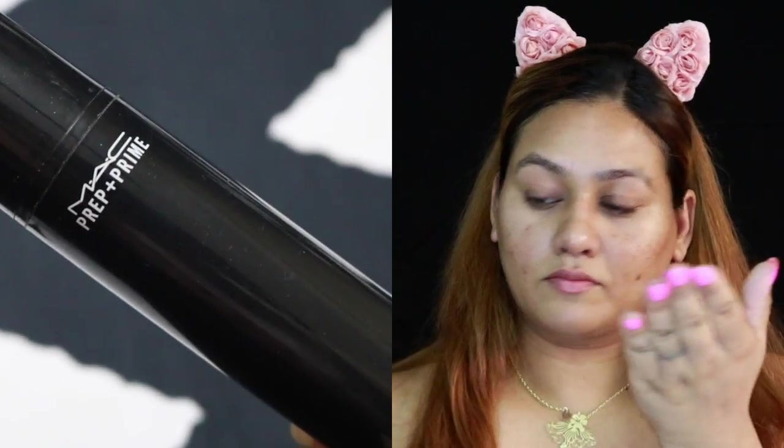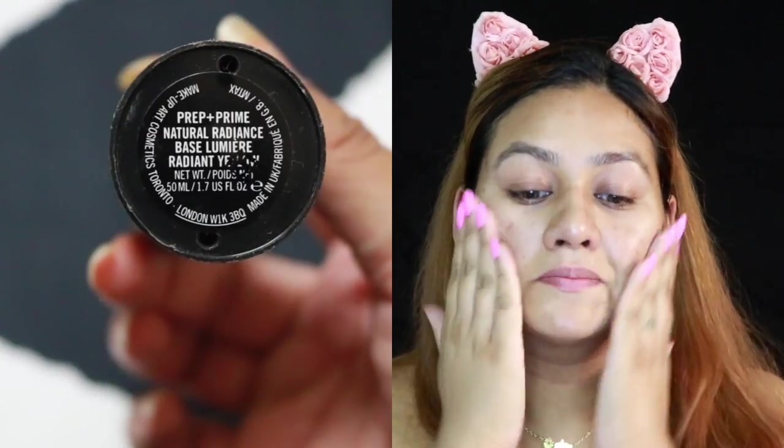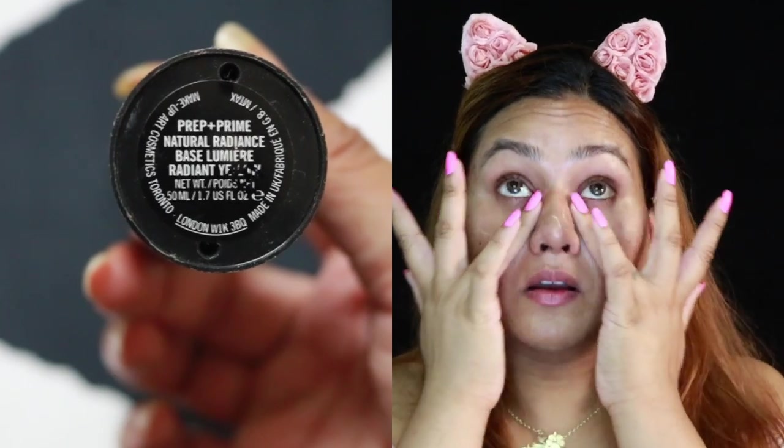Hello, all you beautiful people out there. Welcome back to my channel. I'm going to create this inky pinky makeup look and if you want to know how I achieve this one, then keep on watching.